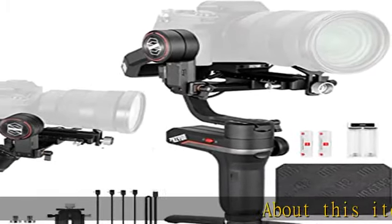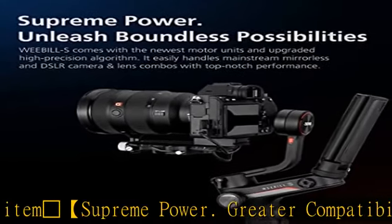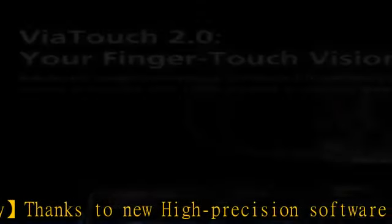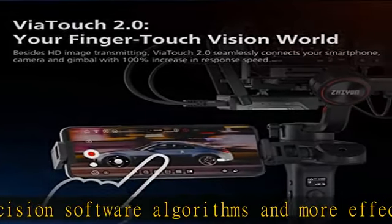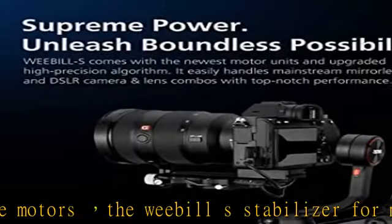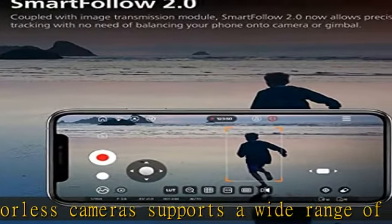Supreme power, greater compatibility. Thanks to new high-precision software algorithms and more effective motors, the Weebill S stabilizer for mirrorless cameras supports a wide range of cameras and lenses. The max payload is up to 3kg (6.6 pounds), while still achieving a smooth cinematic shot. Compatible combos include Sony A7 plus FE 24-70mm f/2.8 and Canon 5D Mark IV plus 24-70mm f/2.8.